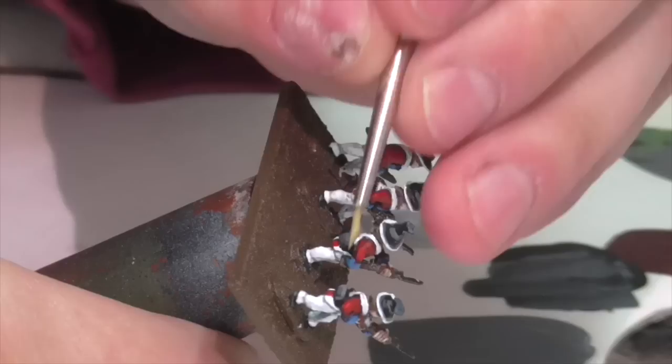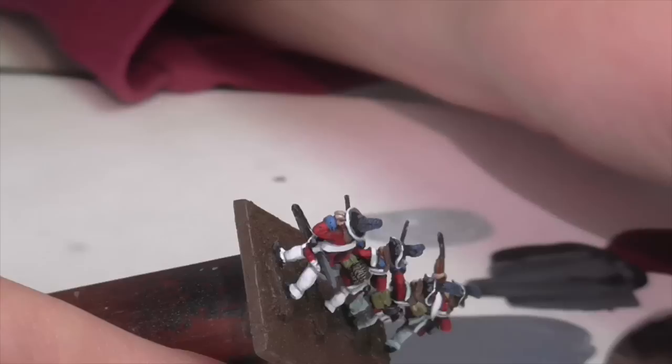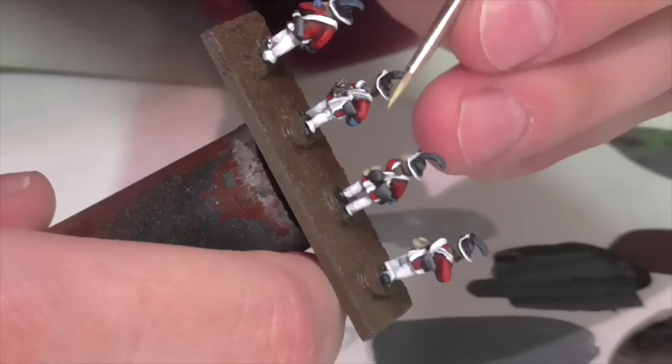I'm going to paint the soldiers' mess bags. I'm base coating them quickly with some Vallejo Khaki, and then once that is dry, I go back in with a much lighter yellow color — either Dark Sand or Buff — and just lightly go over the areas of the bag that I want to highlight.